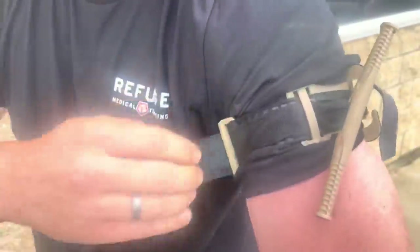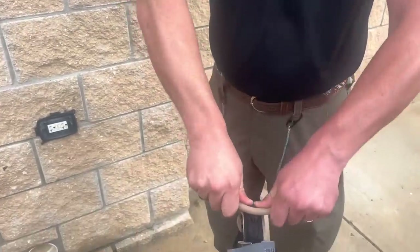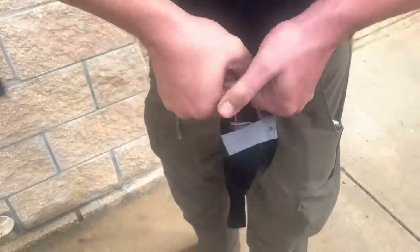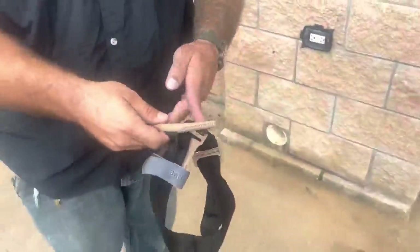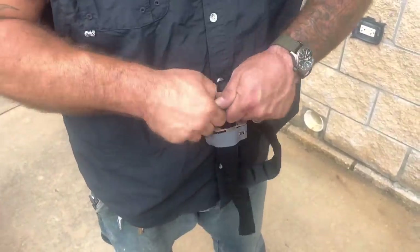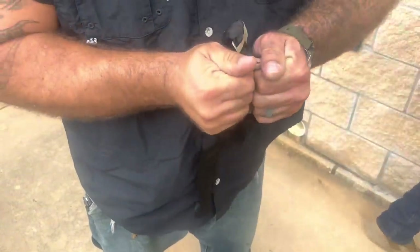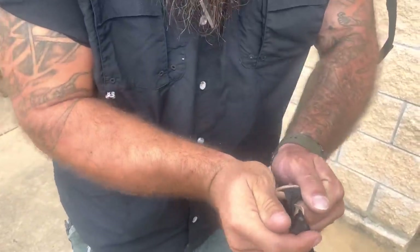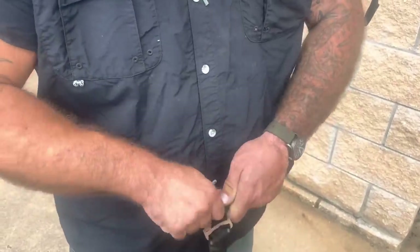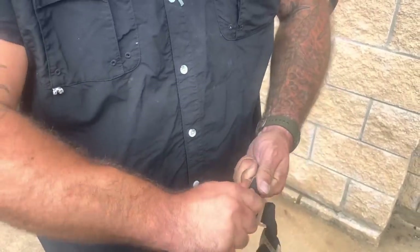That's not nothing. You're definitely reefing on this. It's going to give out at some point — well, you've got to find its failure point. If your medical training company doesn't do this to tourniquets to test if they actually are indestructible, then find a different one. It's taking it.